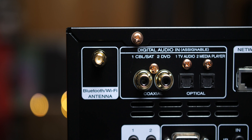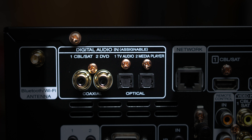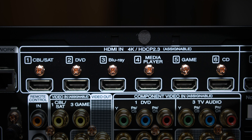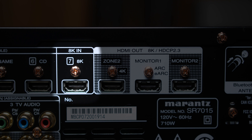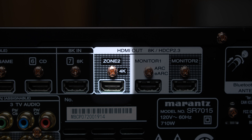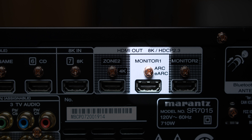The top row on the back panel starts off with the Bluetooth and Wi-Fi antenna, digital audio input via two coaxial and two optical inputs, network port, and six HDMI ports which support 4K60 with HDR. HDMI input number seven is the only HDMI 2.1 input, supporting 8K resolution and 4K 120Hz. Next, we have three HDMI outputs. Zone 2 is a 4K output only. Monitor 1 and Monitor 2 are HDMI 2.1 outputs for 8K and 4K 120Hz support. Monitor 1 is the designated ARC/eARC port, and the one I will be using to connect to my LG E9 OLED.